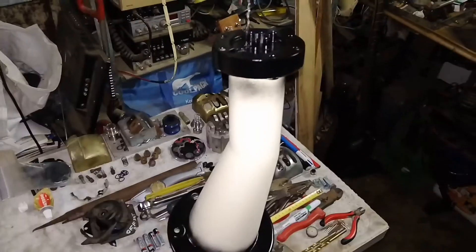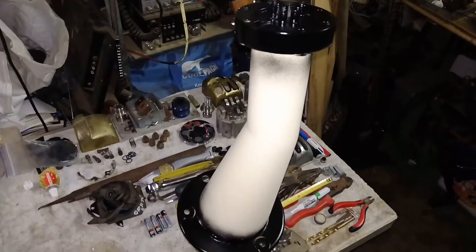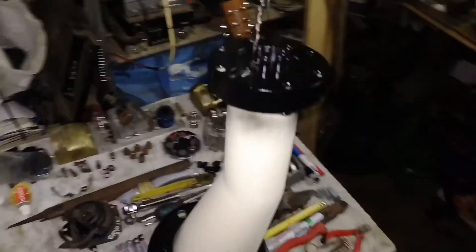Hi viewers, just a quick update video here of the Alantean Gearshifter Restoration. As you can see I've just started painting it.